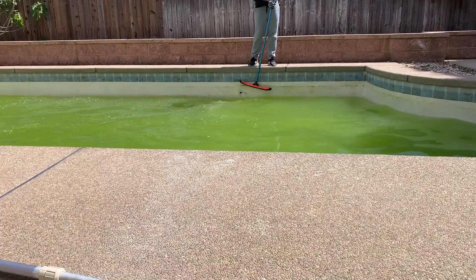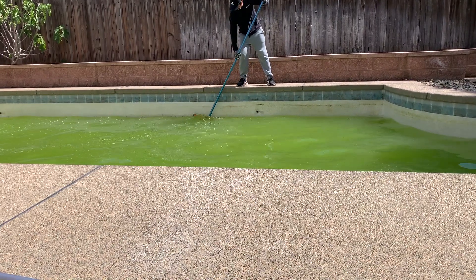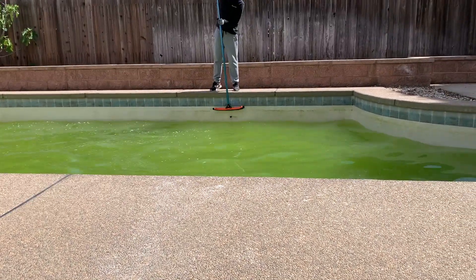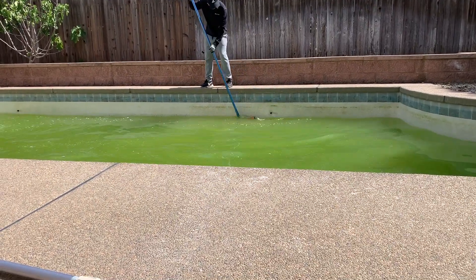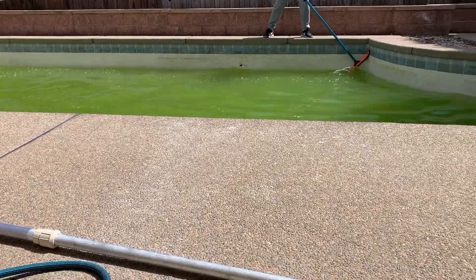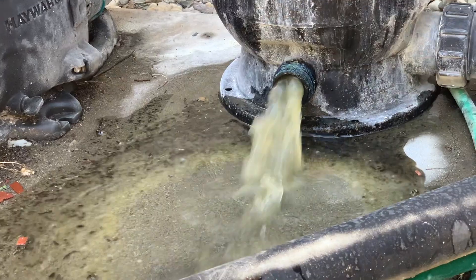Next, you can use a pool brush to scrub the walls, floor, and any other affected areas of the pool. This will help loosen the algae and make it easier for the chemicals to work. Run the filter overnight — the filter will help remove the dead algae and other debris from the water.